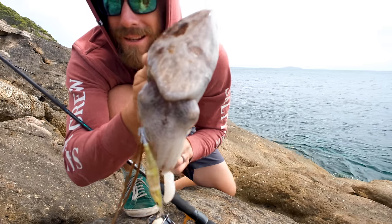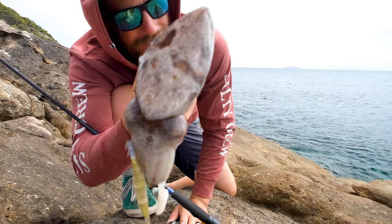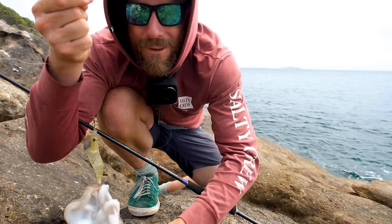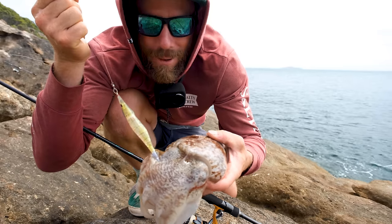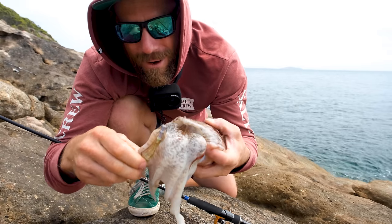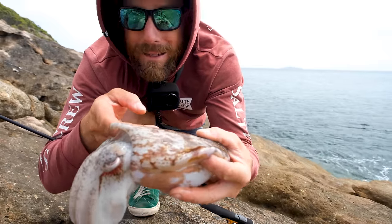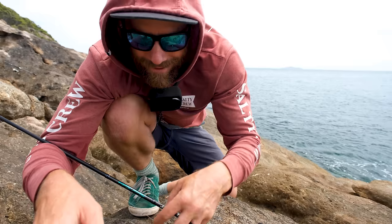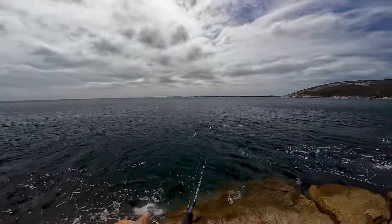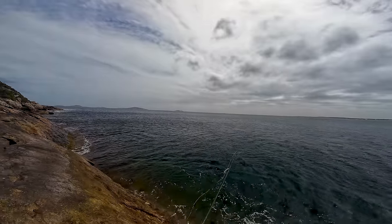There we go — caught a cuttlefish and they taste brilliant, just like squid but a bit thicker. He's trying to grab me! They've got a beak like a parrot, so if you don't want to be bitten by a parrot, don't let one of these bite you. I'm going to dispatch it — that'll be part of my dinner and also bait for King George whiting later. Good start! Let's keep casting. I'd still like to catch a squid if I can.